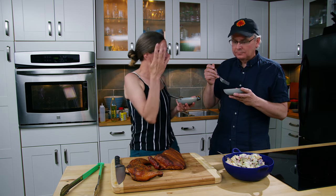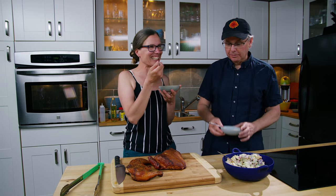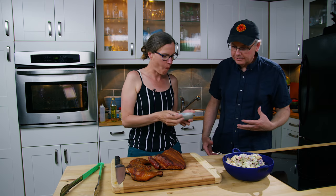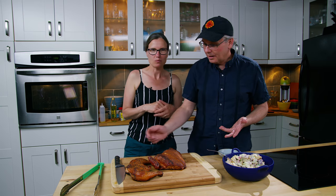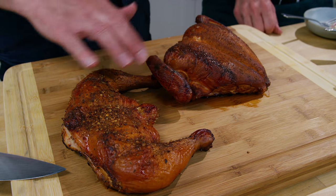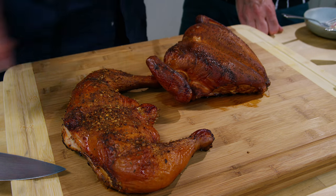Hey friends. We are here still eating potato salad — the potato salad is really good. But we're here to talk about this chicken. I did two different rubs on the chicken and then smoked it. I think it turned out pretty well. Yeah, we got a really nice mahogany color on the skin and the skin is pretty nice.